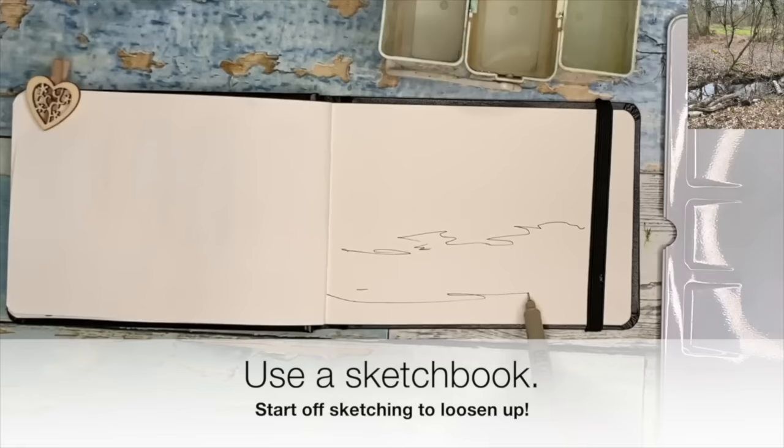The most important one, I would say, is to use a sketchbook. If you're a little bit fearful of getting loose, the worst thing you can do is just get a white blank sheet of great quality watercolor paper. It's so much pressure.